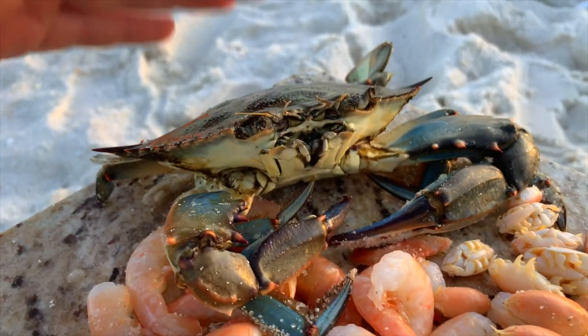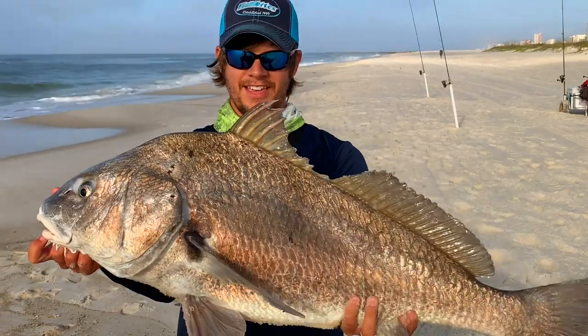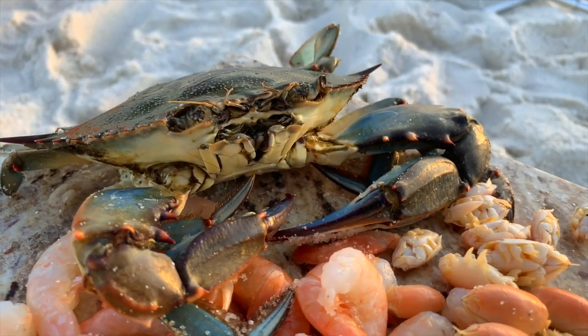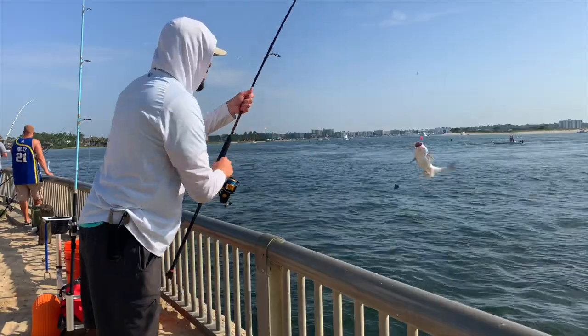Last but not least is the blue crab. What I usually do with this crab is quarter it up and put it on a hook — it's phenomenal again for the drum species: red drum, black drum. You can even get into some pompano with the smaller pieces. Crab is a phenomenal bait, especially if you just want to try something different. So if you're fishing off the beach, bridges, structures, or jetties, definitely give blue crab a try.